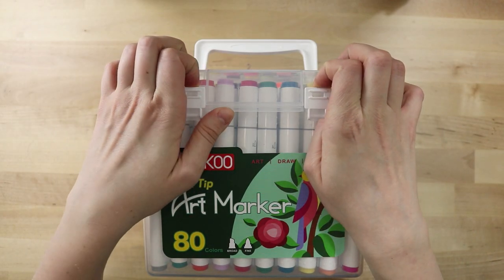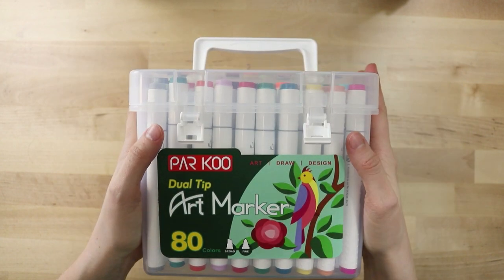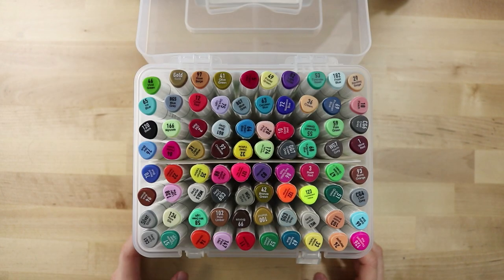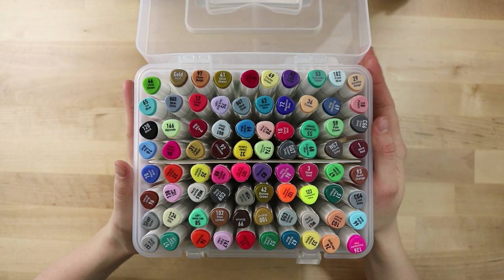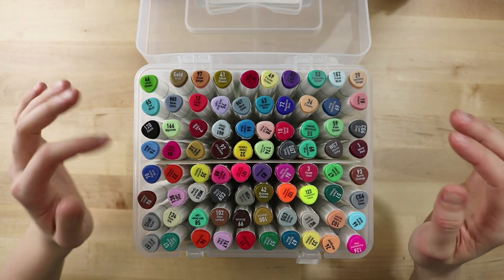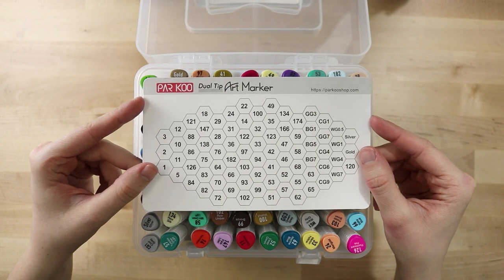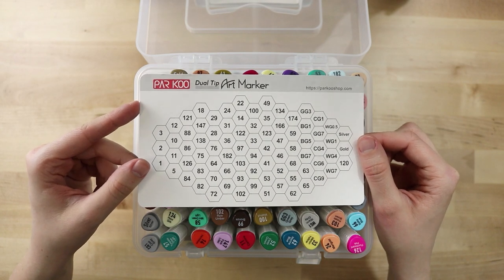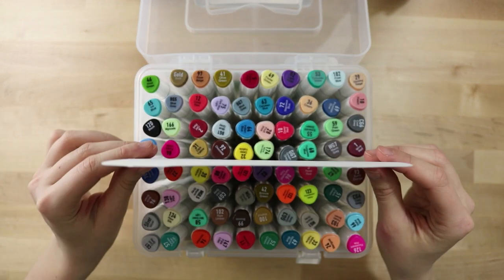Now let's open the case and take a look at the markers themselves — I haven't tried them out yet, so this is totally my first impression. Off the bat, they look really similar to the Ohuhu markers. There are 80 colors and they each have their own little space in the plastic separator. In the middle they included a little swatch sheet so you can fill in the colors yourself — that's really, really helpful.